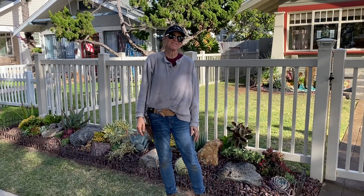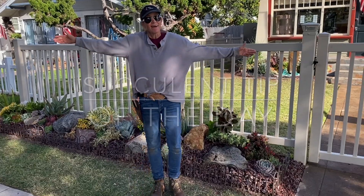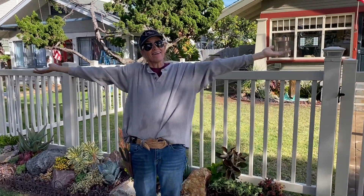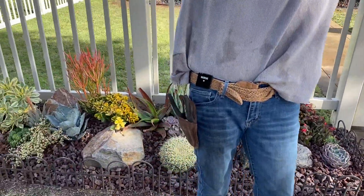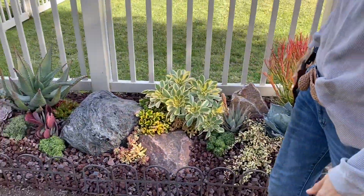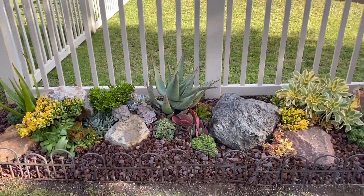It's Laura Eubanks of Design for Serenity with your succulent tip of the day and the grand reveal in Coronado on B Avenue. We were on F Avenue last week and we have completed the front tapestry today.